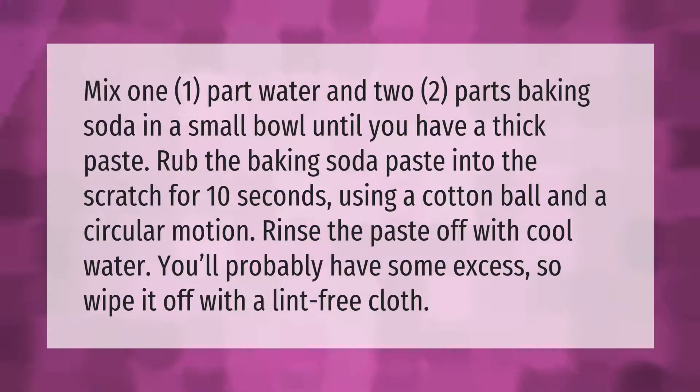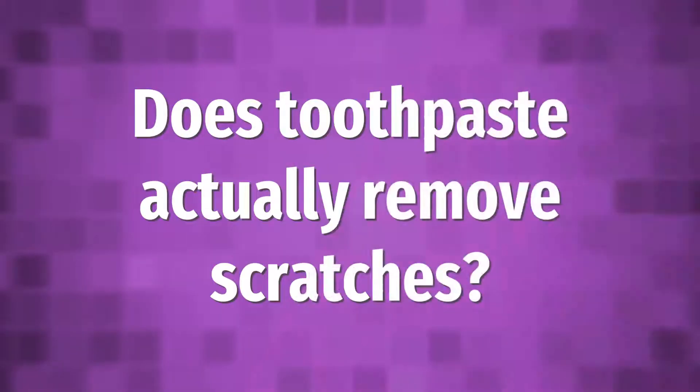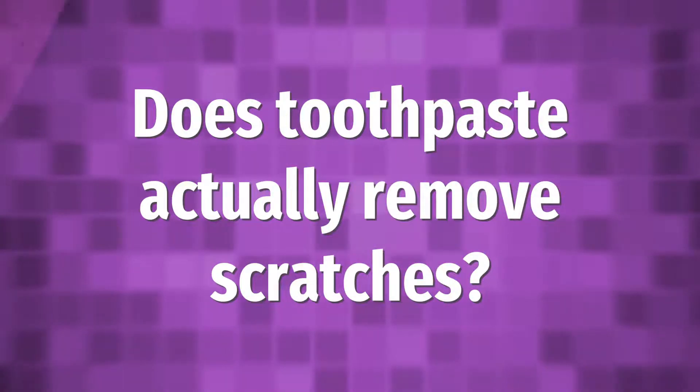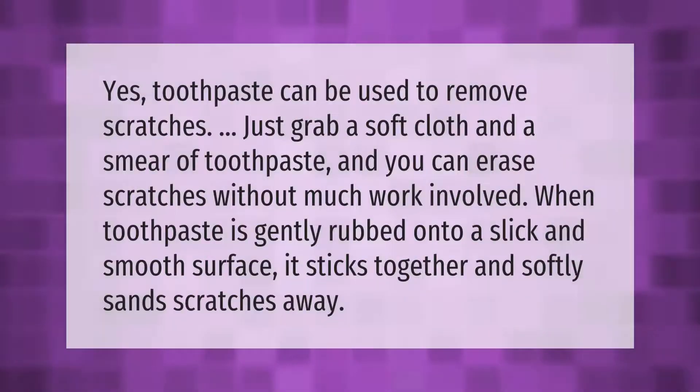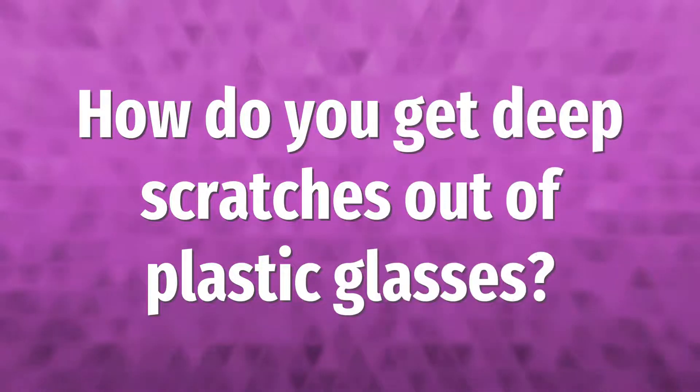Yes, toothpaste can be used to remove scratches. Just grab a soft cloth and a smear of toothpaste and you can erase scratches without much work involved. When toothpaste is gently rubbed onto a slick and smooth surface, it sticks together and softly sands scratches away.